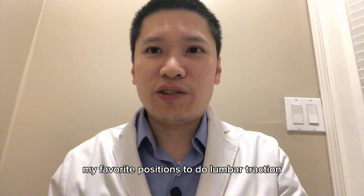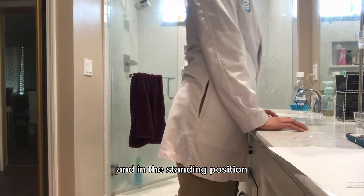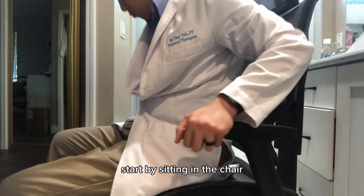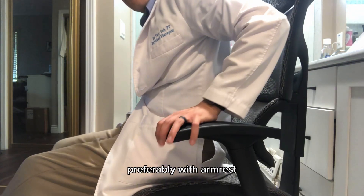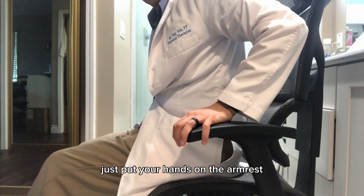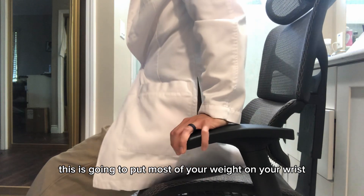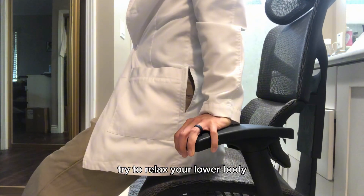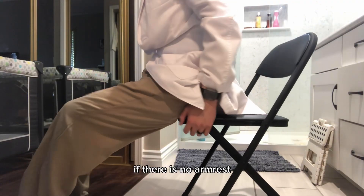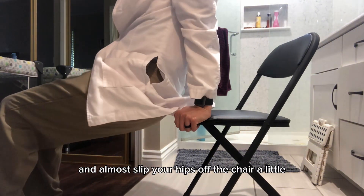My favorite positions to do lumbar traction are in the sitting position and in the standing position. For sitting position lumbar traction, start by sitting in a chair, preferably with armrests. Just put your hands on the armrests and then straighten your elbows — this is going to put most of your weight on your wrists. Try to relax your lower body until you feel a stretch in your spine. If there are no armrests, you could scoot to the edge of the chair and let your hips slide off slightly.